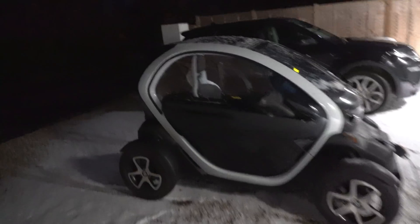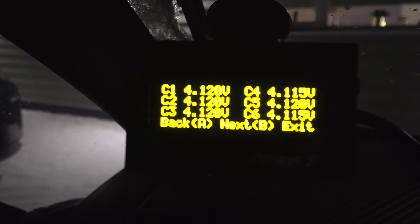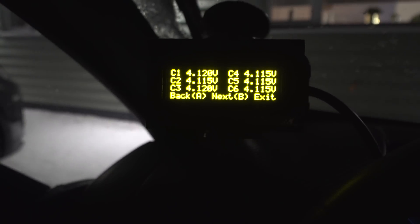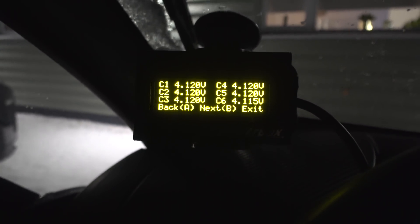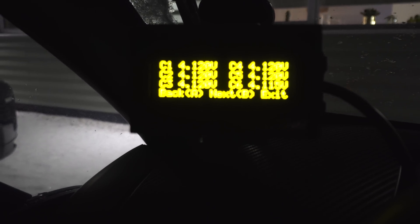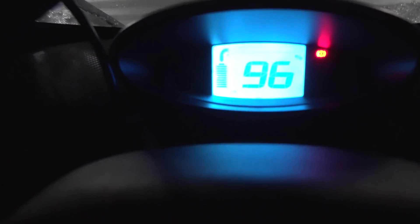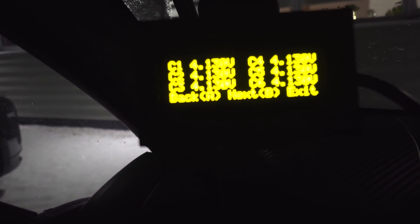Right, still charging guys — let's see what we're up to now. Well, this is interesting: 90% and 4.12 volts. So it's actually a lot higher than I was told — I thought it charged to 4.06 but look, 4.12, and it's still got 10% to go.